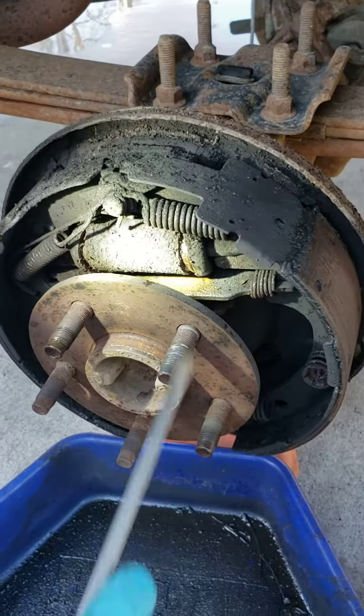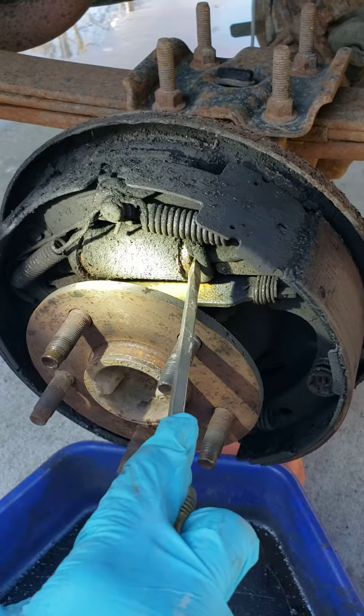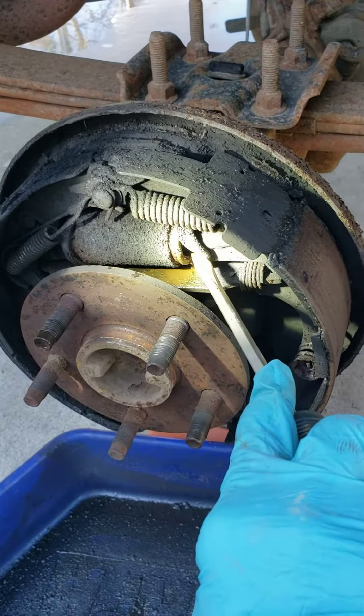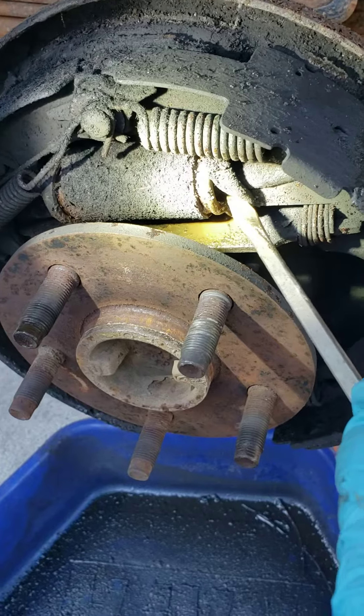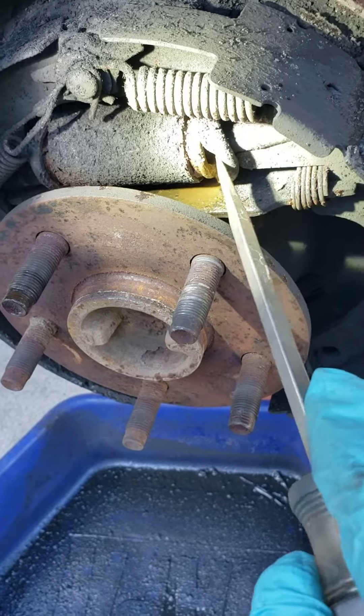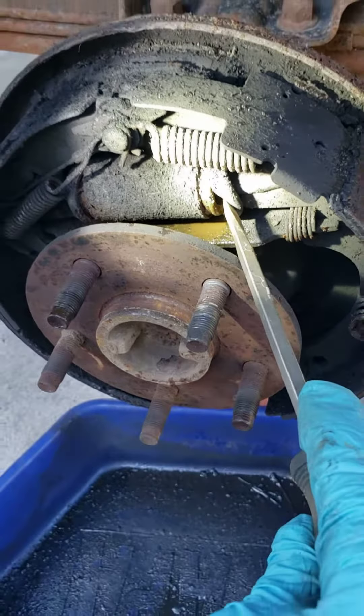Got a leak, got bad brakes — check all four of them because you just don't know where it's going to be leaking from. In this situation it's a wheel cylinder leak. Come on back again for the next fun and exciting video at Dingers Garage.